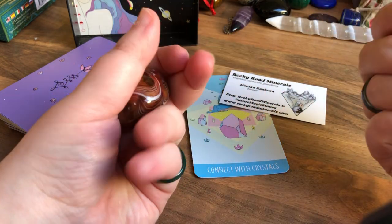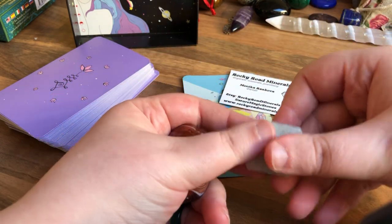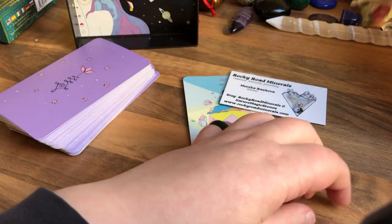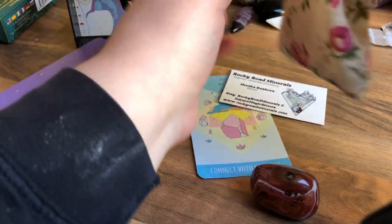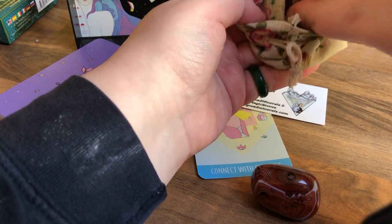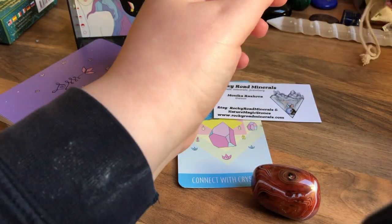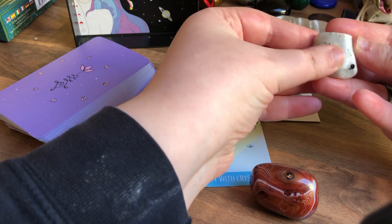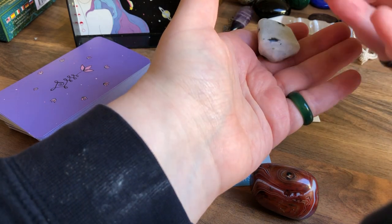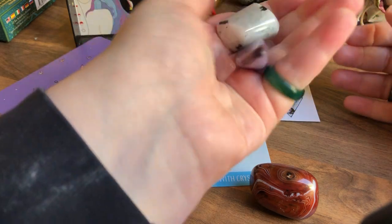I was looking up crystals that Cancerians should have, and it's rose quartz, amethyst, and moonstone — and I didn't have a piece of moonstone. So I need to put these three together. I have a tiny bit of rose quartz in here. Those are the bits there for Cancerians — I think it was a post from my friend whose username is just so bizarre to pronounce, but these are the three that Cancerians should be carrying.